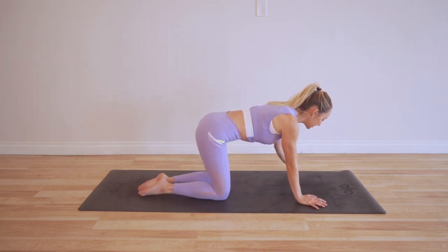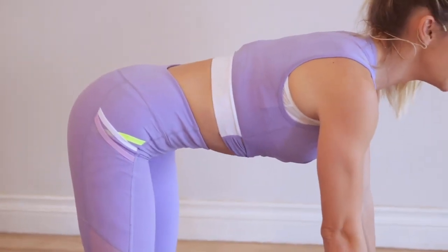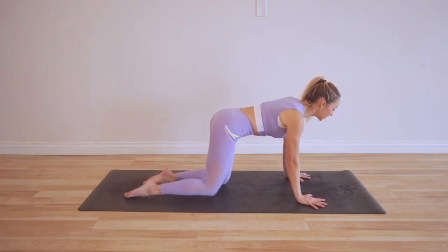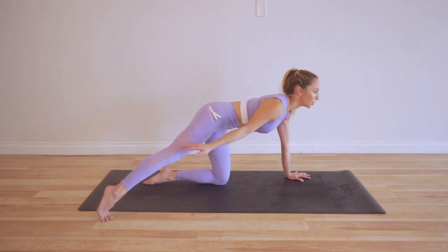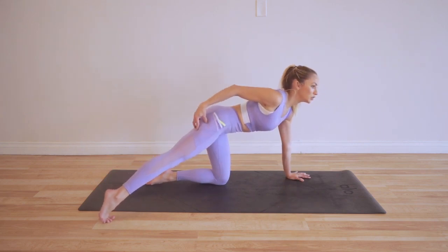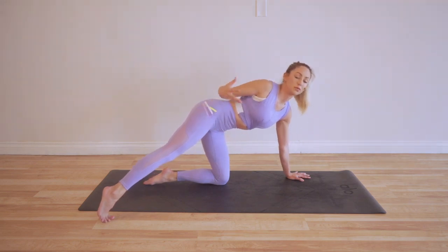I release a new workout every single week, so hit that subscribe button, get on your mat, and let's start moving and sculpting those beautiful legs. We're going to begin on our hands and knees, joint stacking everything up — shoulders over wrists, hips over knees, arms strong like pillars. We're going to take the right leg out into a diagonal — imagine there's a clock around you, aiming for about four or five o'clock. We're targeting the glute med right here, which is a really important muscle that helps improve your performance in walking and running.